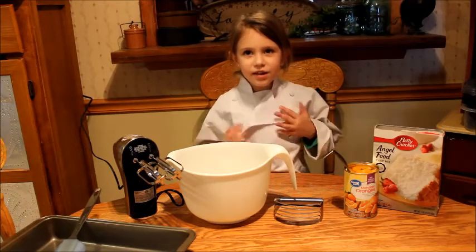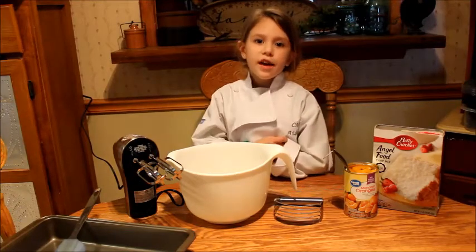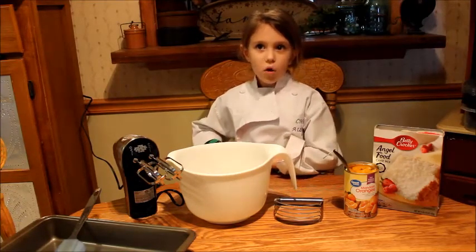Hey guys, it's Chef Aubrey back in the kitchen and today I'm making my aunt a special orange cake because she's an angel. So let's get started.